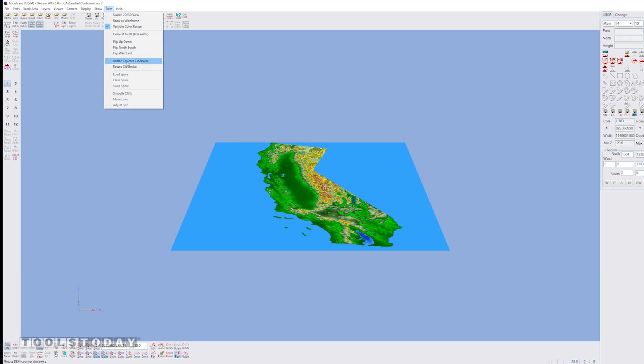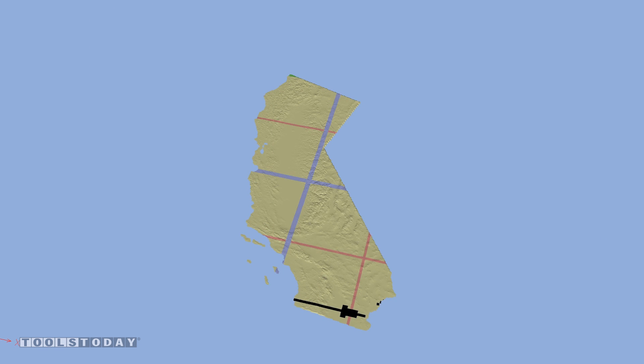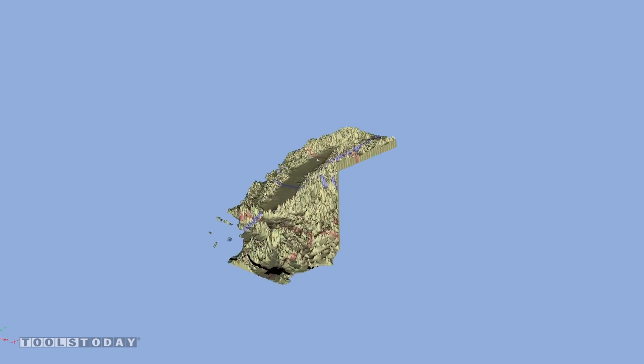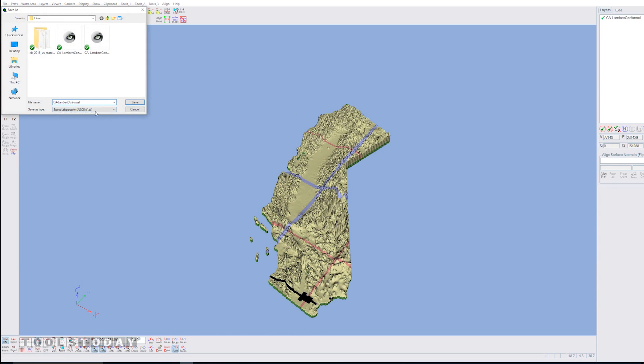With AccuTrans 3D, I convert that grid file into a 3D surface, scale it to the dimensions that I want of the final map — in this case about 3 feet long and 2½ inches tall — extrude it into a solid body with a flat bottom, and save it as an STL file.